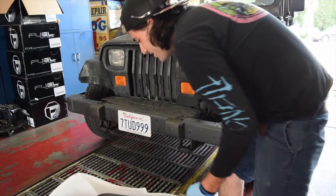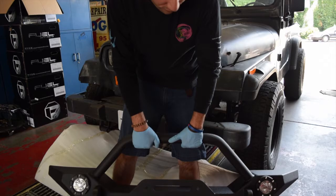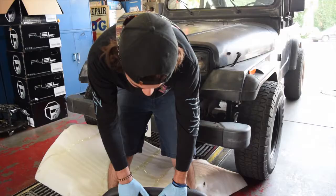This bumper's gonna look super mean on this Jeep. It comes with the skid plate and some fog lights.